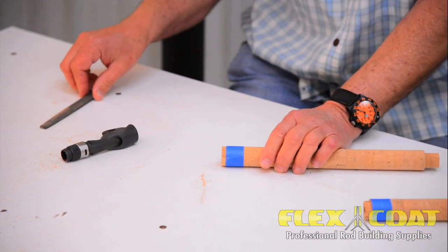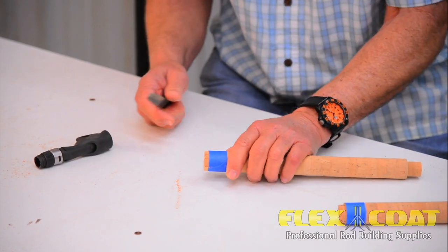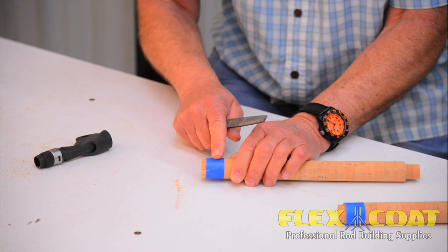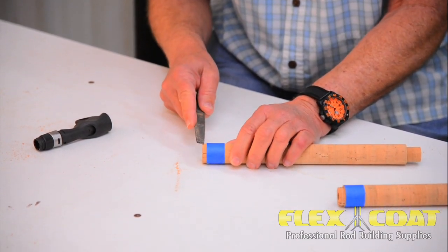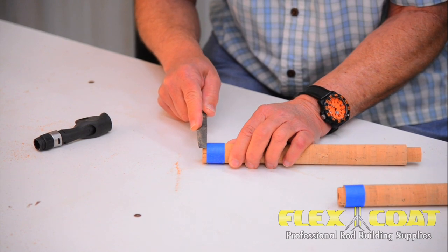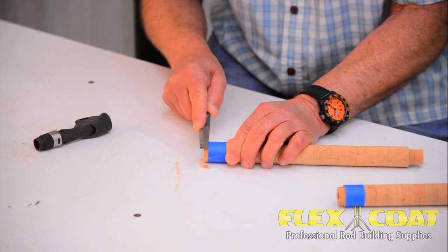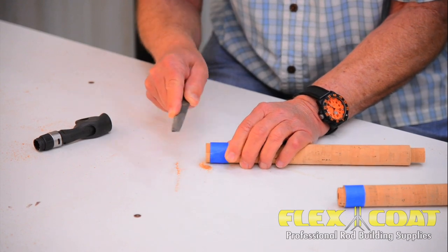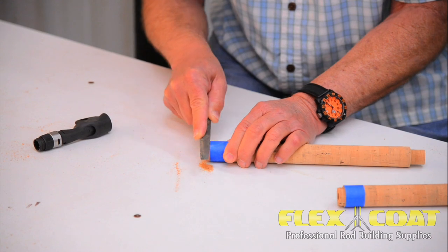Now if you don't happen to have a lathe, you can use a mill file like this. Put about three layers of masking tape right here to line up with — this is three-sixteenths of an inch — and then you start filing it just like that, and you work it down right up against that tape. Work your way around, and you can do a really good job with a hand file if you're careful.